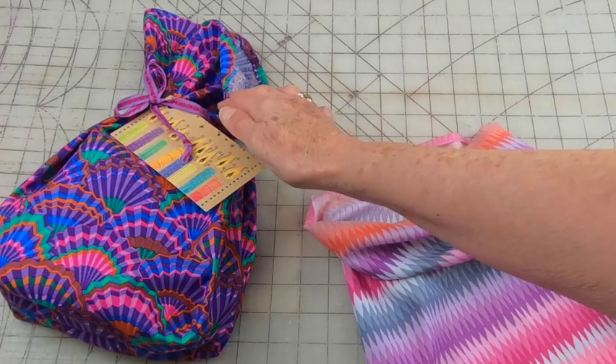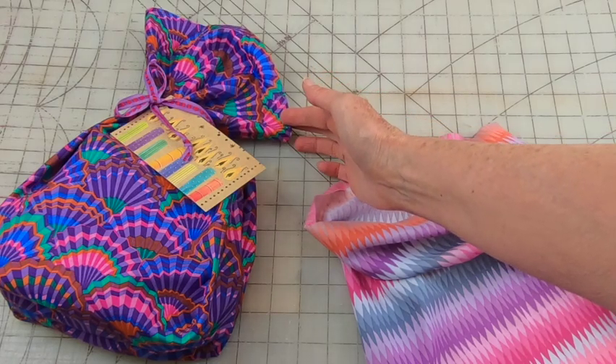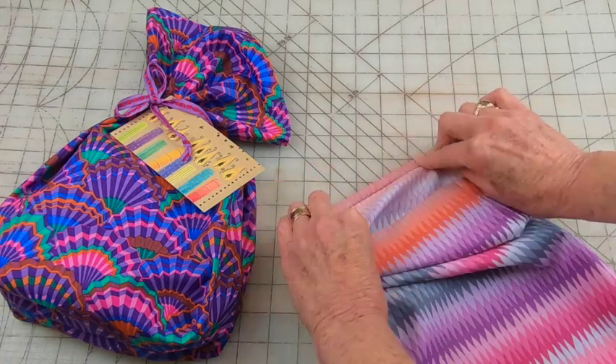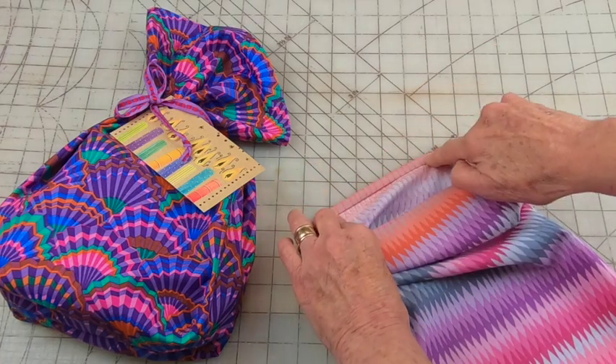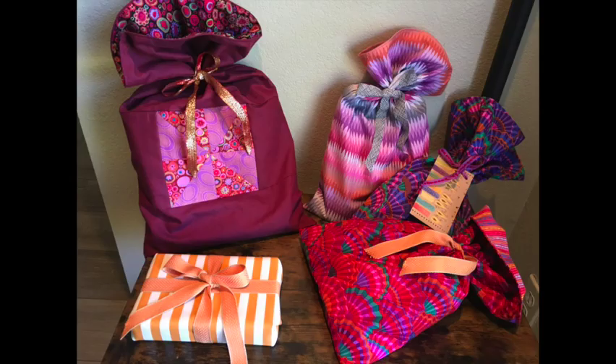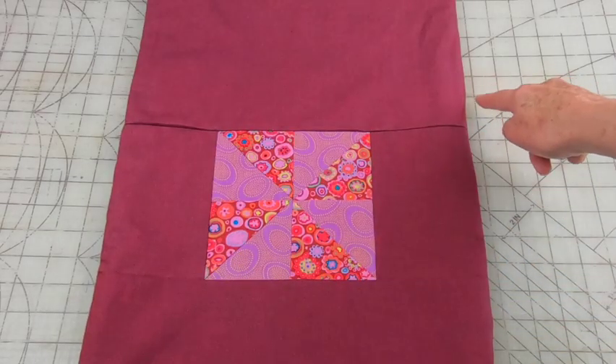You can also make unlined bags — just make sure to finish off the edge. Press down about a quarter inch, turn it over, and add top stitching. Sometimes I make bags from clothing, like a favorite shirt or skirt. You can also add leftover quilt blocks to your bags — just add borders and stitch the sides together.